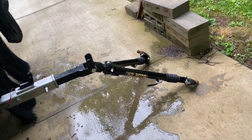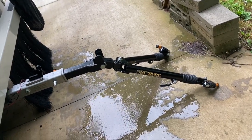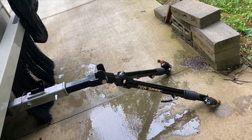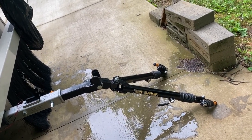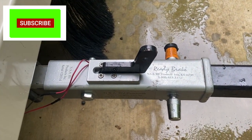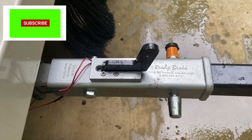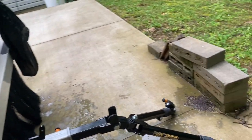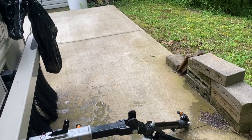This is the Blue Ox tow bar, which will attach to the tow plate of the tow vehicle — in my case, the Jeep. The braking mechanism is called Ready Brake, and I will explain at the end of the video why I chose to go with the Ready Brake instead of the Blue Ox braking system.